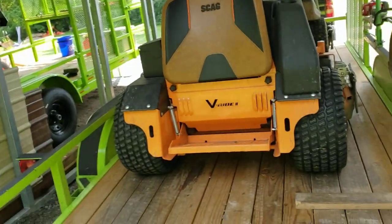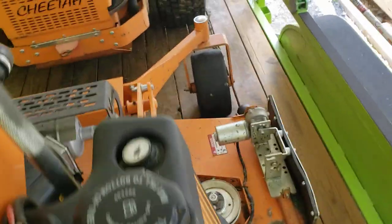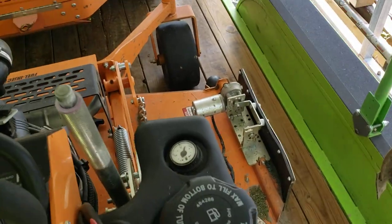What's going on guys? Derek here, Southern Style Lawn here, and today I'm going to be giving you guys a review of the Green Guard shoot blocker that we got from Green Guard.